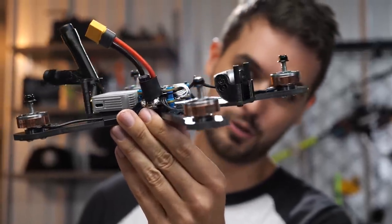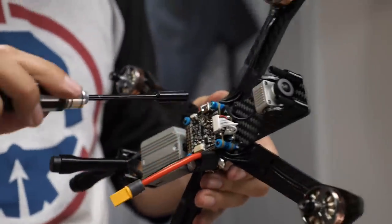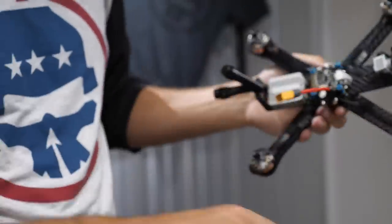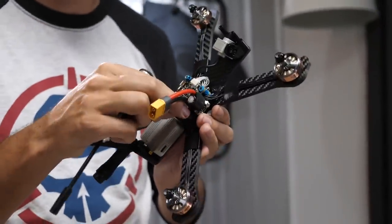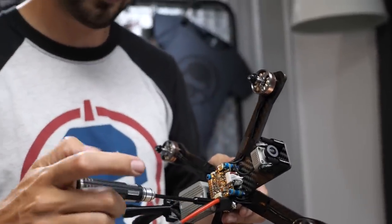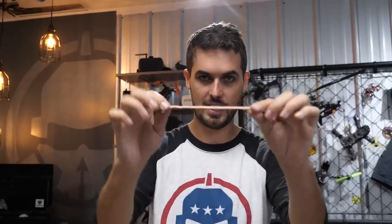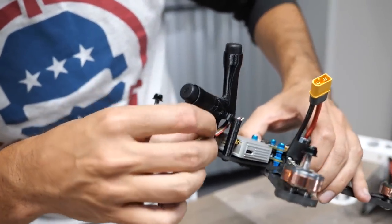The included screws are the perfect length for this frame. Add blue nuts to secure. You don't want to over-tighten and overly compress the soft-mount gummies in the flight controller — just gently snug them up.